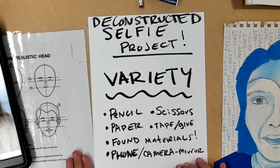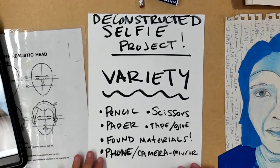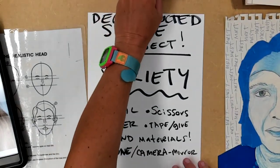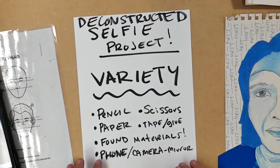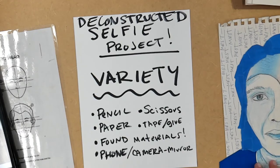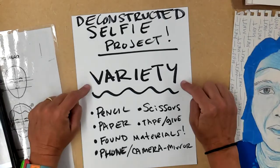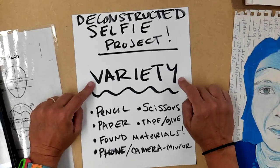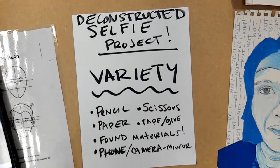Our first little project together for ceramics class is a selfie project. I'm calling it 'Deconstructed Selfie.' The principle of design we're talking about here is variety — variety is the use of several elements of design to hold a viewer's attention and guide them throughout the artwork.